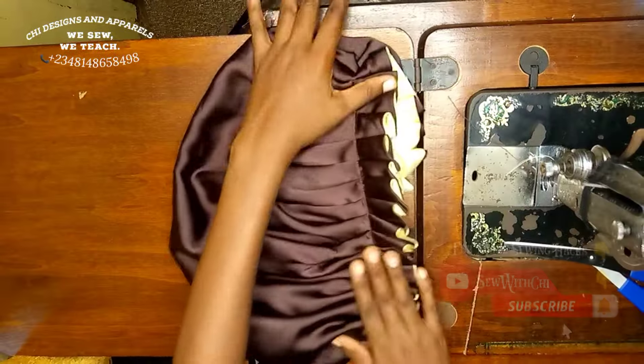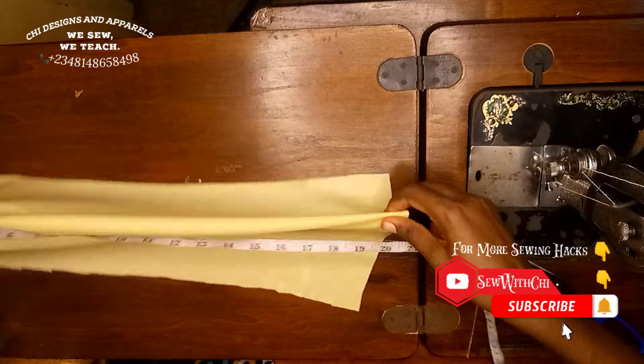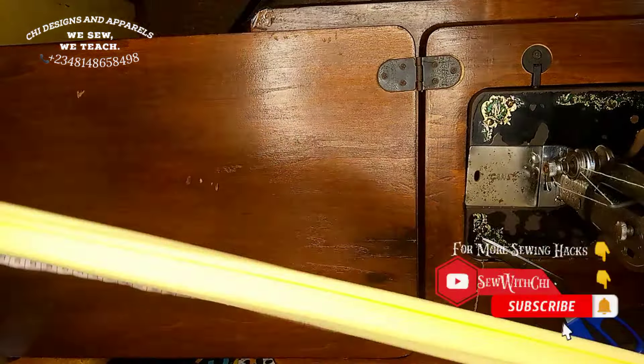On my stretchy material I cut out a band. The height of this band is 10 inches while the width is 18 inches — this is not a constant, it depends on how stretchy your fabric is. Your cutout should be able to stretch up to 32 inches so that it can fit a grown person's head.